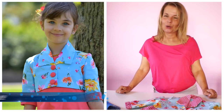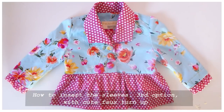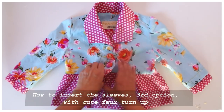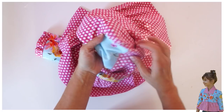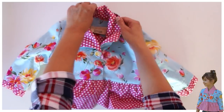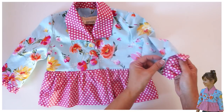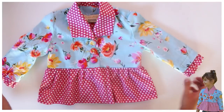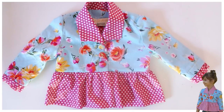Hello everyone, this is Marina from Frocks and Frolics. I want to introduce you to our next project — this super cute bolero jacket. In this little video clip I'm going to show you how to put in the sleeve differently. Somebody asked: can you show us how to do it without binding or overlocking and still get a really clean result? I've also decided to show you how to create a nice little overlap over the ruffles so it looks like she's wearing a little blouse underneath that peeks out at the top and bottom. Let's get started.